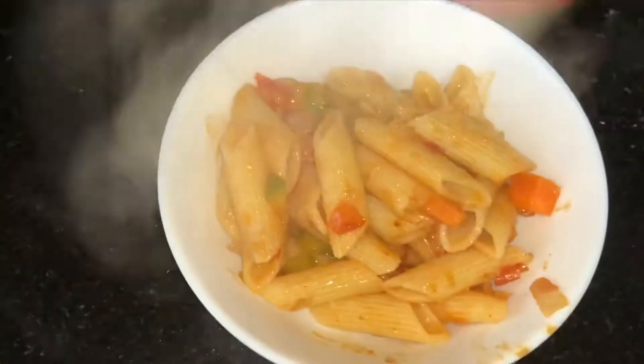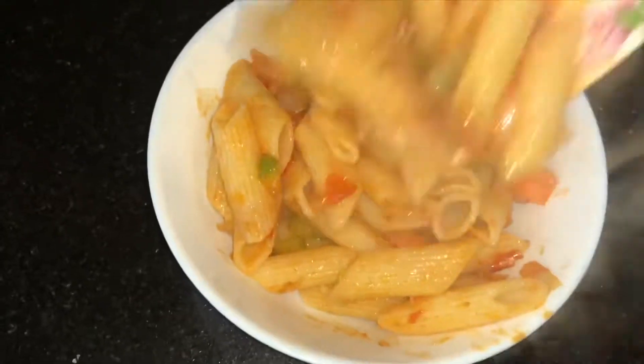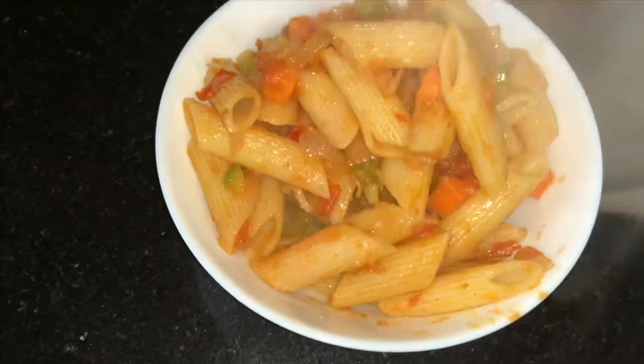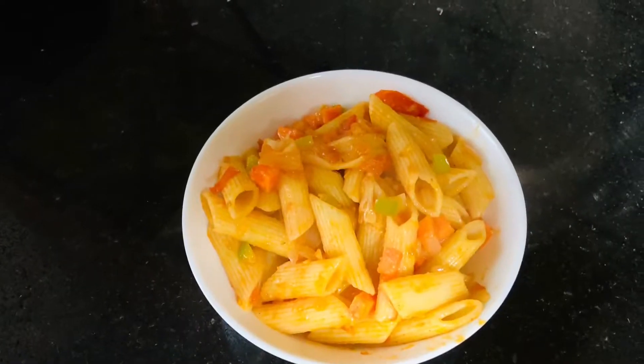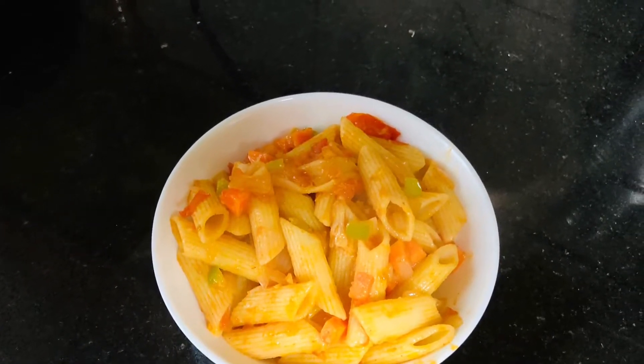Enjoy your hot spicy chatpata pasta! If you like my recipes, kindly subscribe to my channel and post your feedback in the comment section below. Come back for more amazing recipes — thanks for watching!